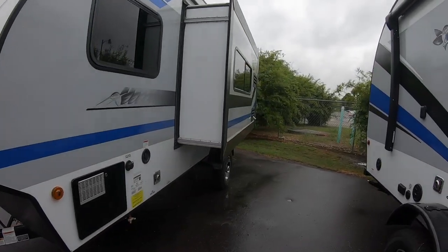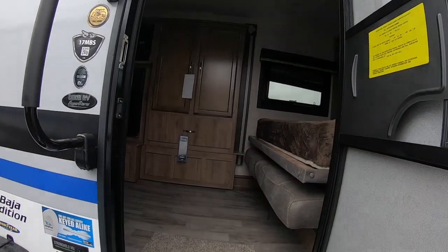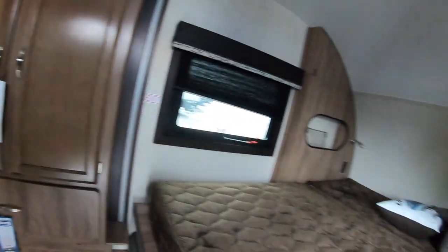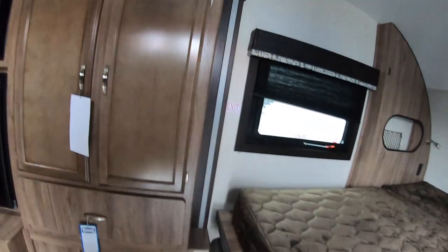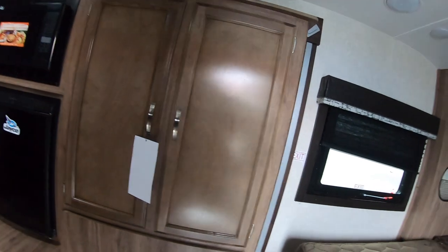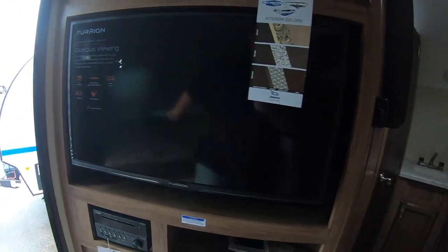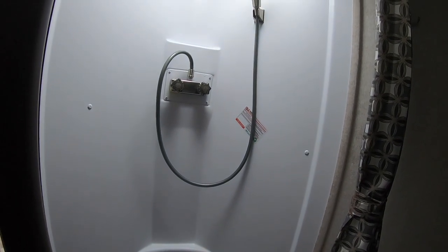This one next to it is the 17MBS. I'm just going to take a quick peek inside and see what the difference is. You walk in right next to the bed, which also flips up and makes a sofa. Got a little closet here, the kitchen's right back here, and there's an entertainment unit right off the bed or the sofa. It's actually a pretty good design, and you have a regular bathroom in this — for a 17-foot trailer, that's pretty amazing.